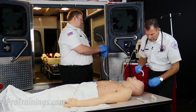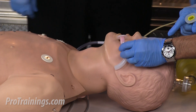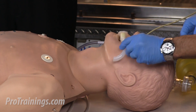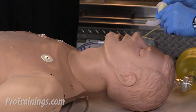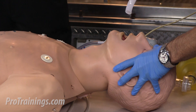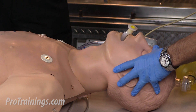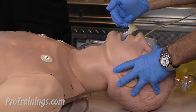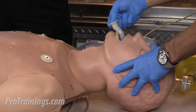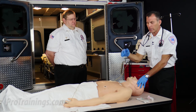In measuring this oral pharyngeal airway, we're going to go from the corner of the mouth to the ear lobe. As you can see, this red oral pharyngeal airway is a little long. I try the next size down and it's just about spot on perfect. The procedure for putting the OPA in is to invert the tube so that the end follows the roof of the mouth until it gets closer to the back of the oral pharynx. I then twist it, which helps move the tongue out of the way, bringing it forward and allowing air behind the tongue and into the lungs.